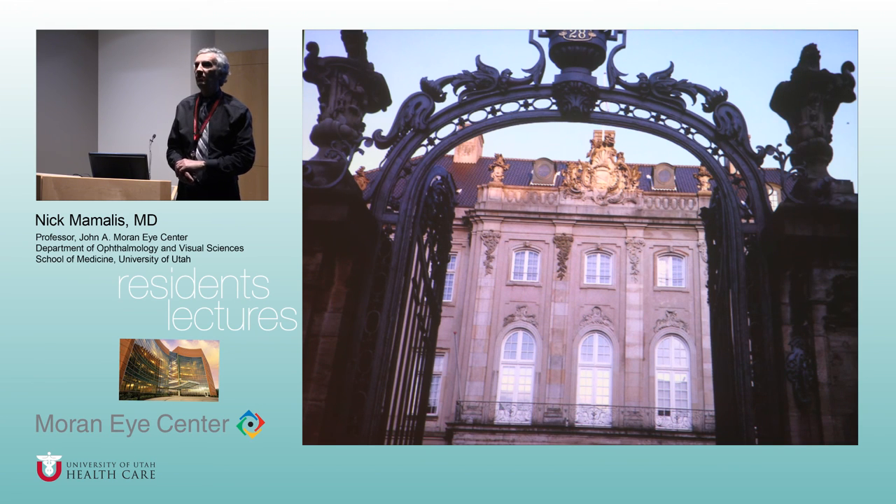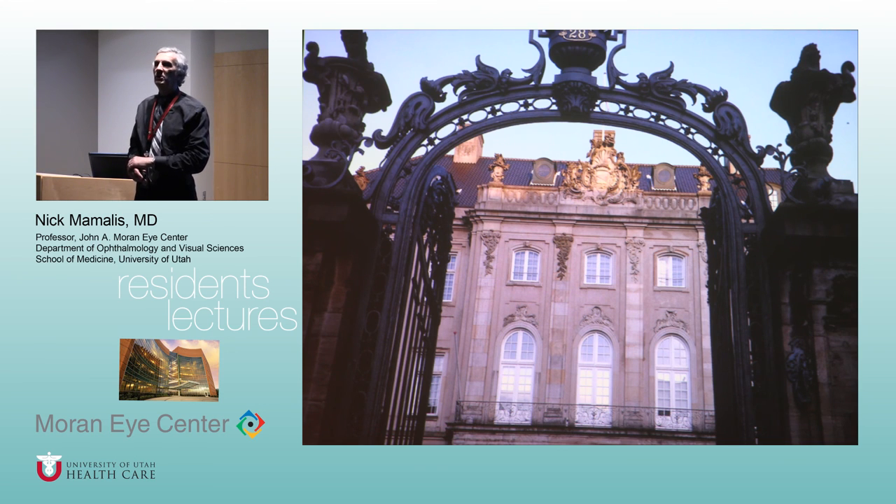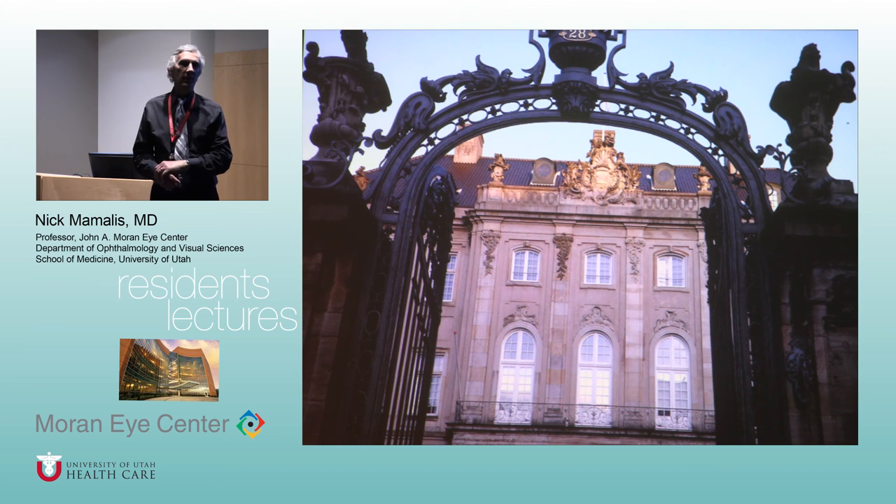Why is it called the Odd Fellows Palace? Odd Fellows is an organization that's been around about 400 years — I'm not sure what they stood for, but they built this very ornate building. The IIIC — the International Implant Club — Mr. Ridley and about a dozen others started their own society in 1967. It is invitation only; about four or five new people working in IOLs get invited each year. It's just an excuse to get together at ESCRS and ASCRS, have a big dinner, see people you know, drink wine, and tell stories.